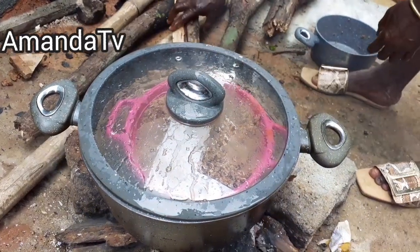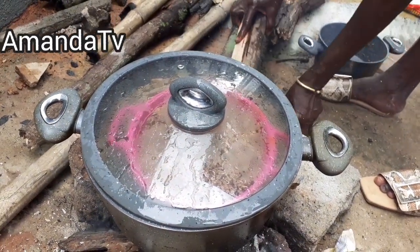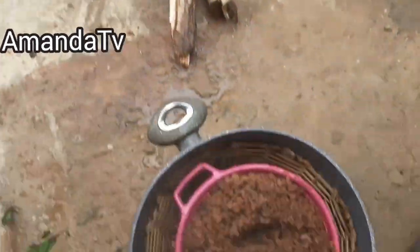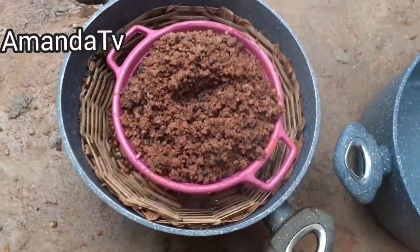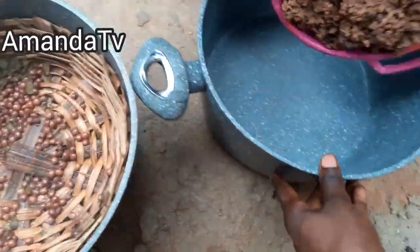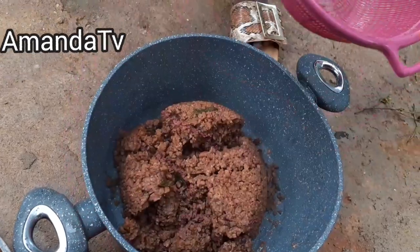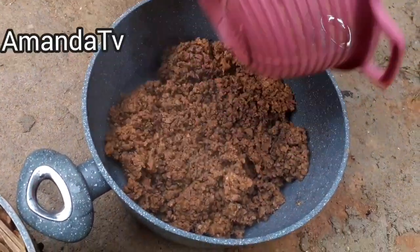It's been about one hour. After mixing, see — it's ready! Everything has changed. Wow, it's 100 percent ready to eat right now.